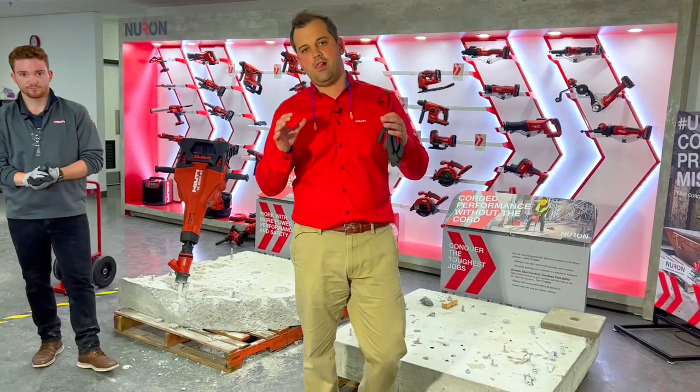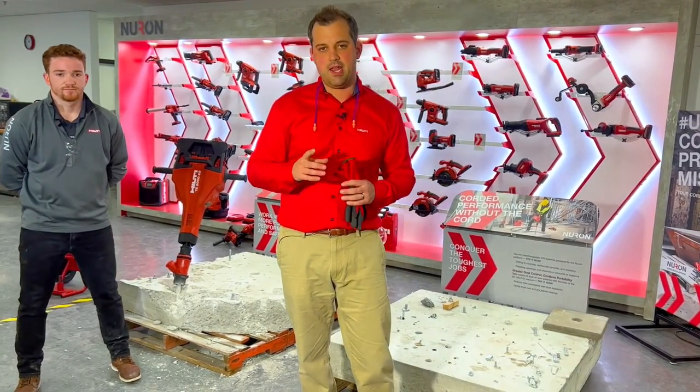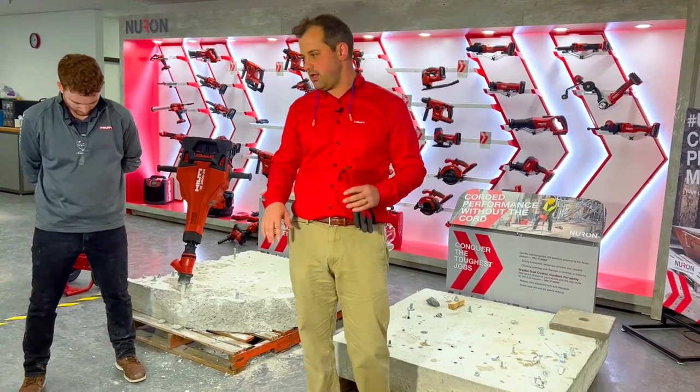Hey, Hilti fans. Thank you for joining us today. Welcome to our next episode of Hilti Live. My name is Derek Mann, and I'm a marketing manager here for Hilti North America.